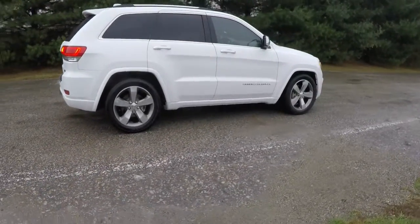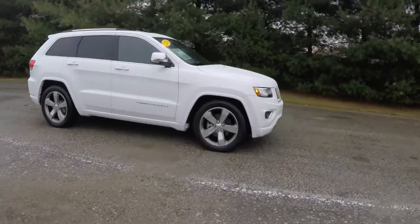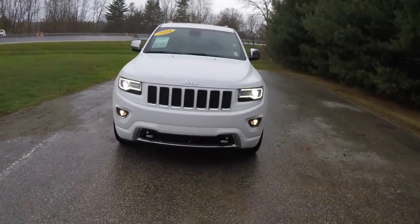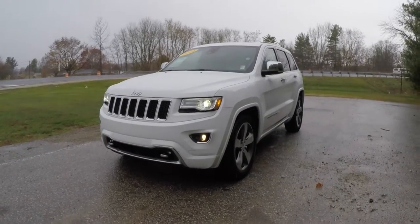This concludes our quick walk-around look at the 2014 Jeep Grand Cherokee Overland. If you have any questions or would like to see this vehicle, please contact our showroom. One of our friendly sales staff will be more than happy to answer any questions you may have. Thanks for watching.